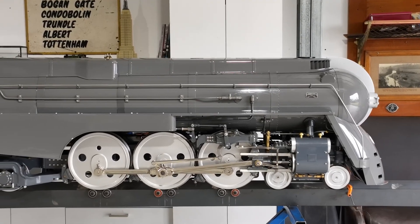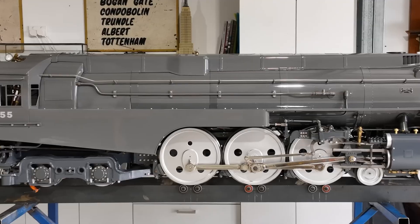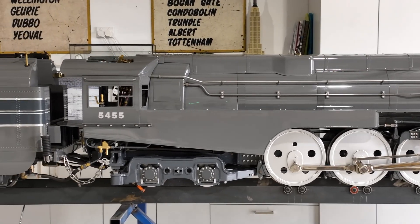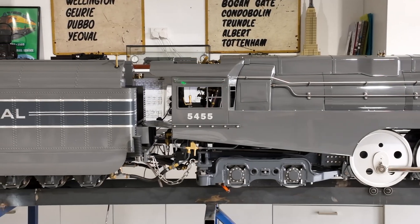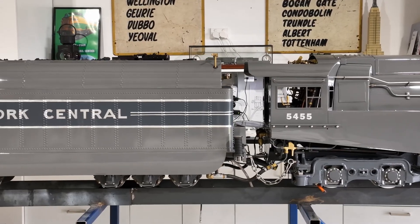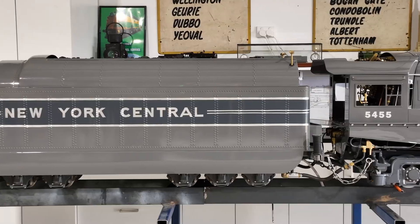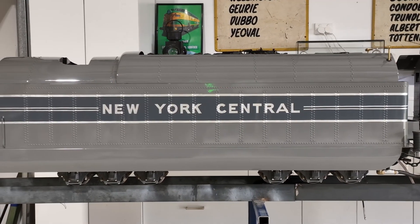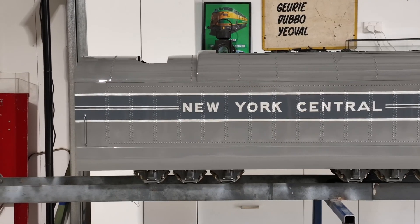Hello all and welcome. In this video I will be giving you an overview of my recently completed Live Steam 464 locomotive. The locomotive is a Little Engines light Hudson casting set dressed up to represent the famed New York Central J3A Dreyfus Hudson. Construction of the locomotive started in early 2016 and was completed in December 2023, and has been built primarily by my father and myself with the occasional outsourcing when we're out of our depth.